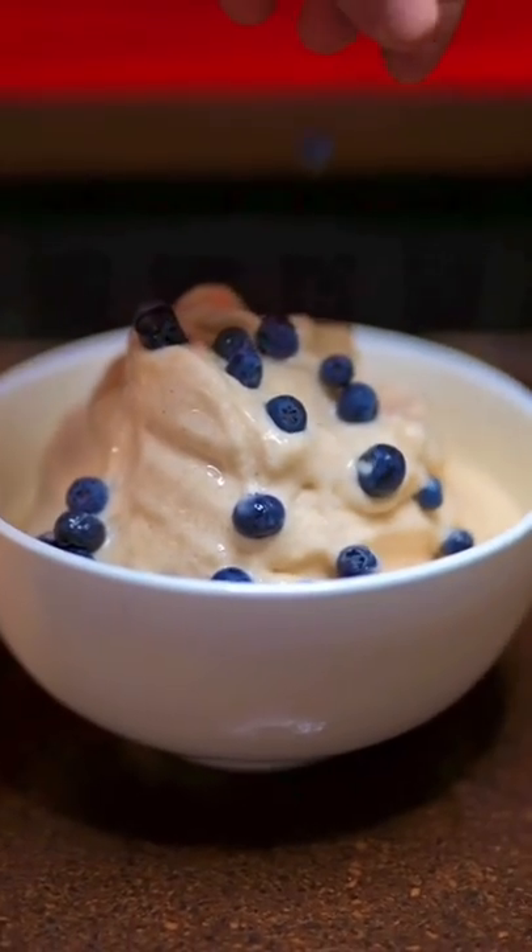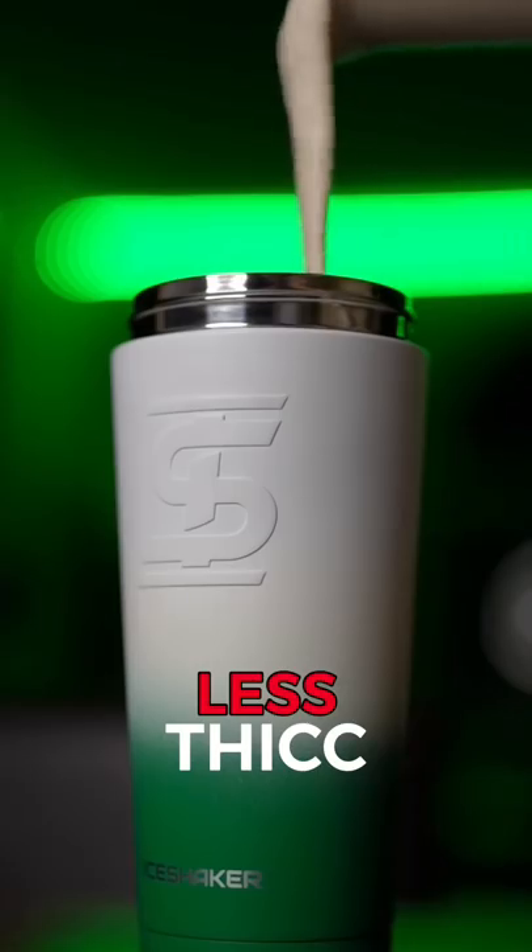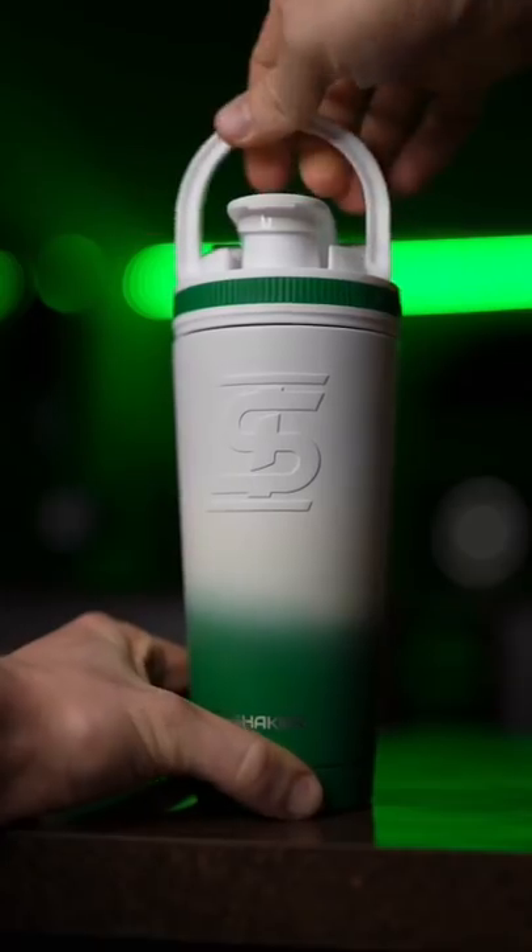Bowl, and then add your toppings. If you don't want it quite as thick, add some extra water, and put it in a container that keeps it cold.